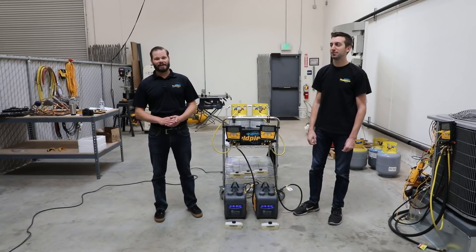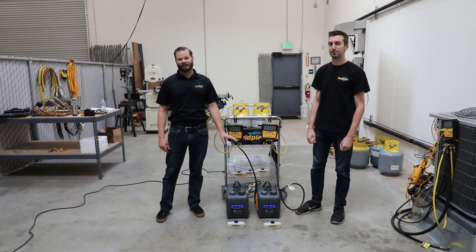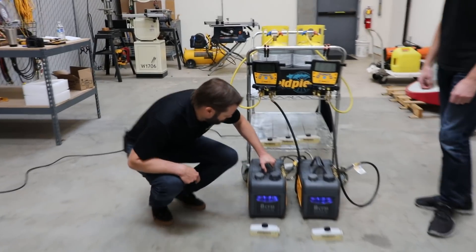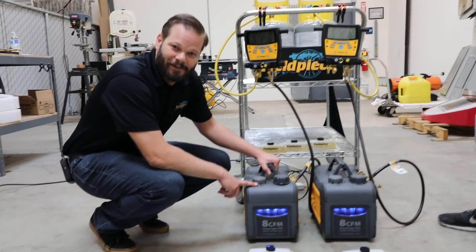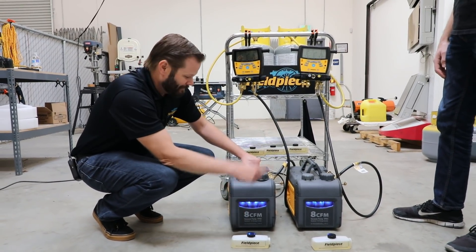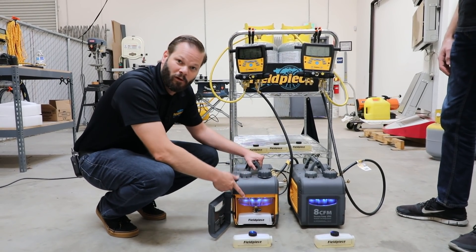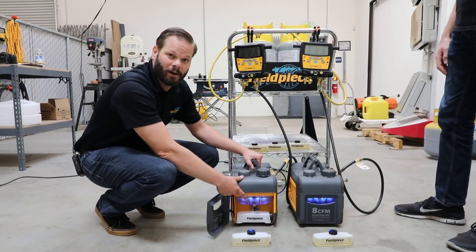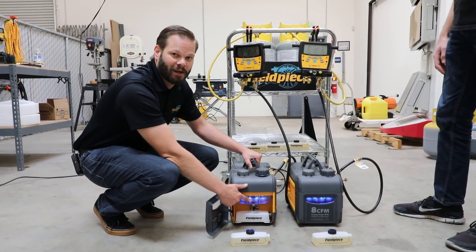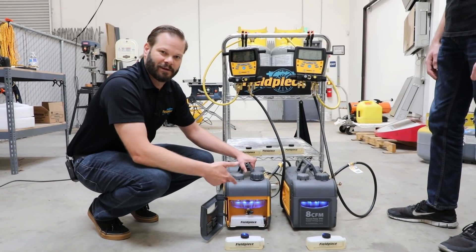Hi, this is Russ Hardy with Fieldpiece Instruments and today we're going to do an experiment on the new Fieldpiece vacuum pump, the VP85. This is a DC powered vacuum pump with a DC motor. It's 8 CFM and one of the best features is its oil management system — the RunQuick oil management system — which lets you change oil on the fly while in vacuum without losing your vacuum. That's what we're going to demonstrate today.